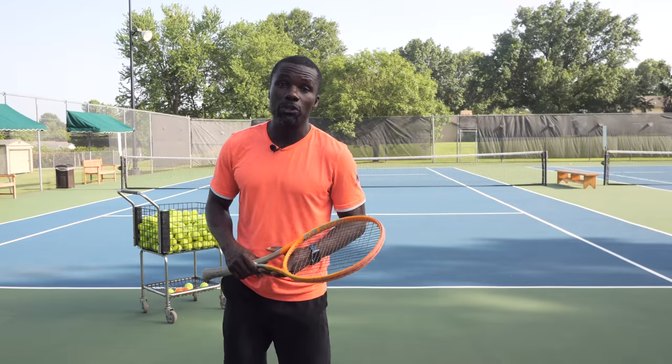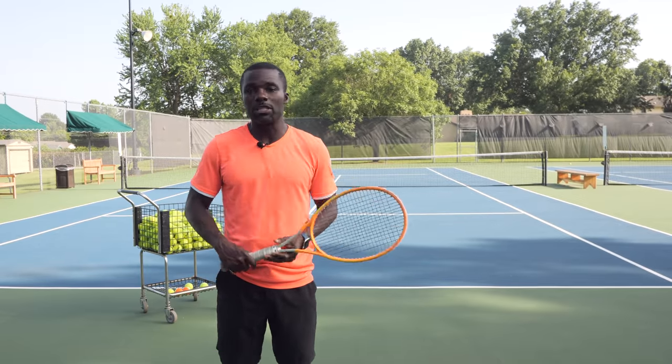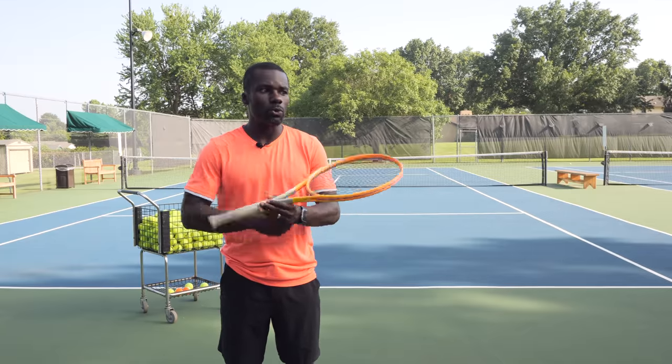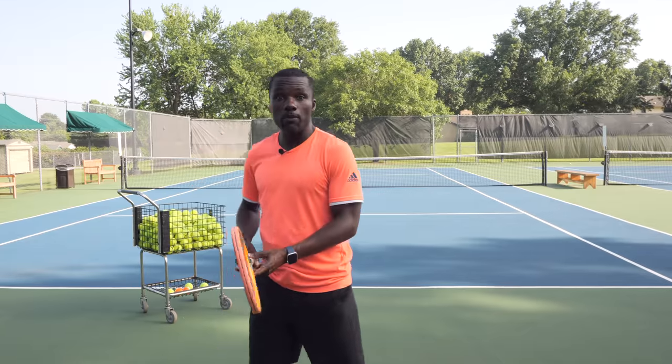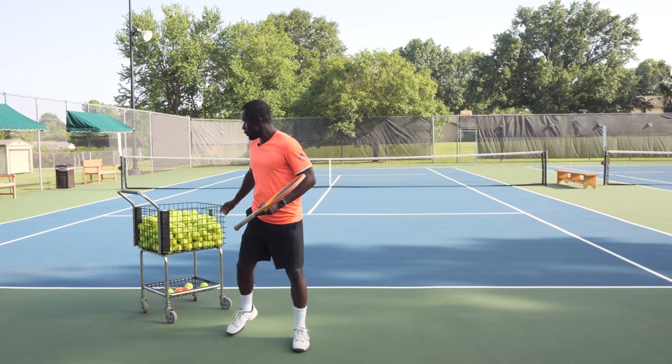To create spin, what the pros are doing is very similar to what you probably do on a ground stroke. Think about how you create spin on a ground stroke — you just go low to high, right? We brush the ball. I love this example because I think it's really clear, and I'm going to show you what I mean.